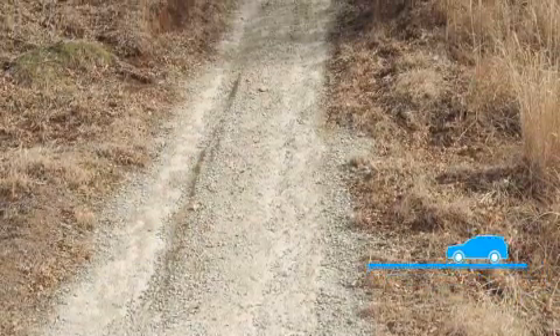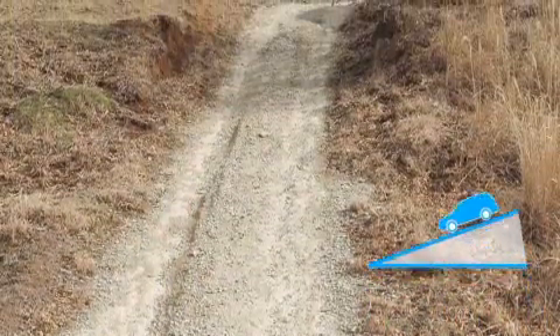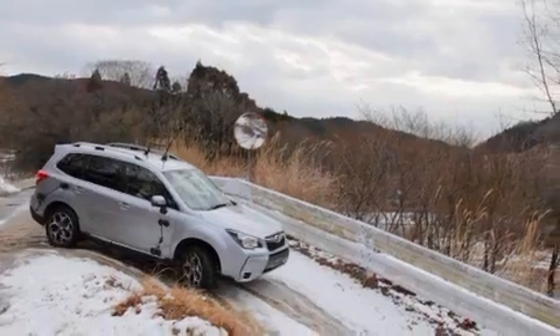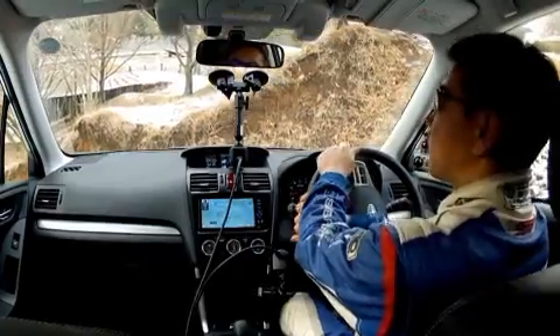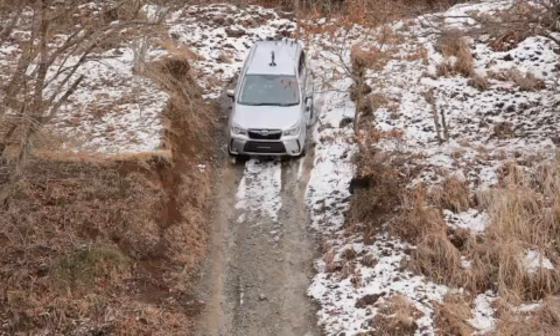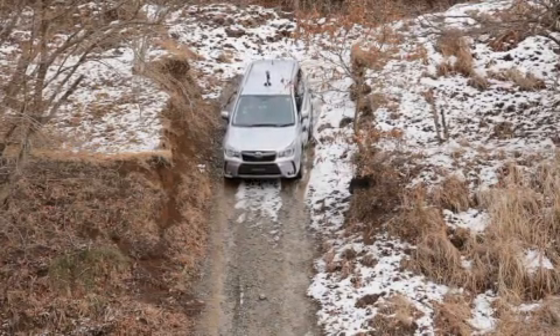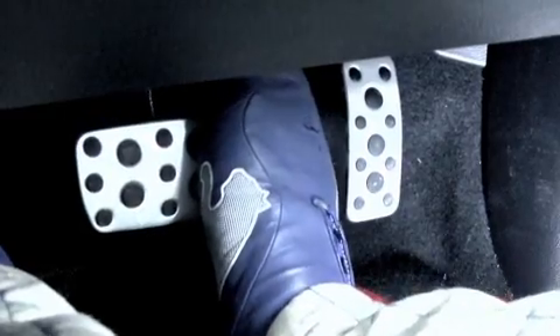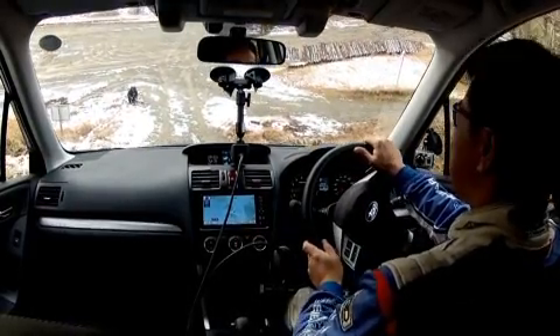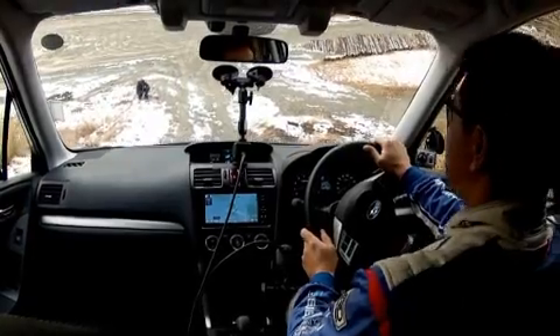Let's have a closer look at how the car drives down an actual slope. The road is 21 metres long with a 25-degree gradient. The driver can't see the bottom of the slope from where he is sitting. The driver needs to take extra care with the brakes and steering wheel when driving down a steep slope with hill descent control turned off.